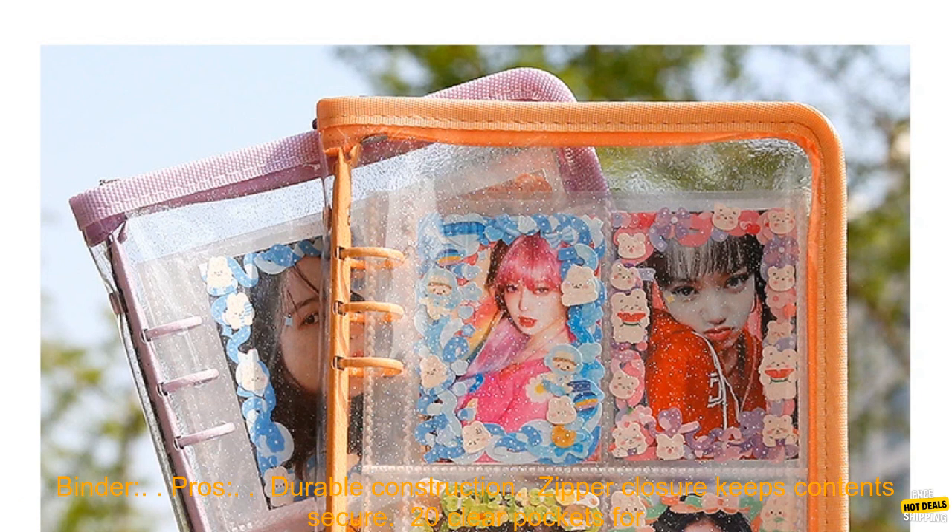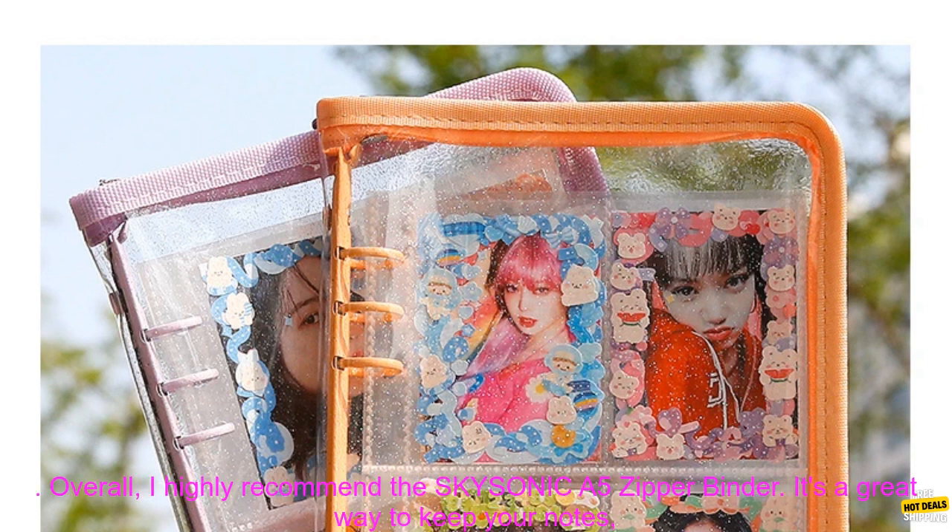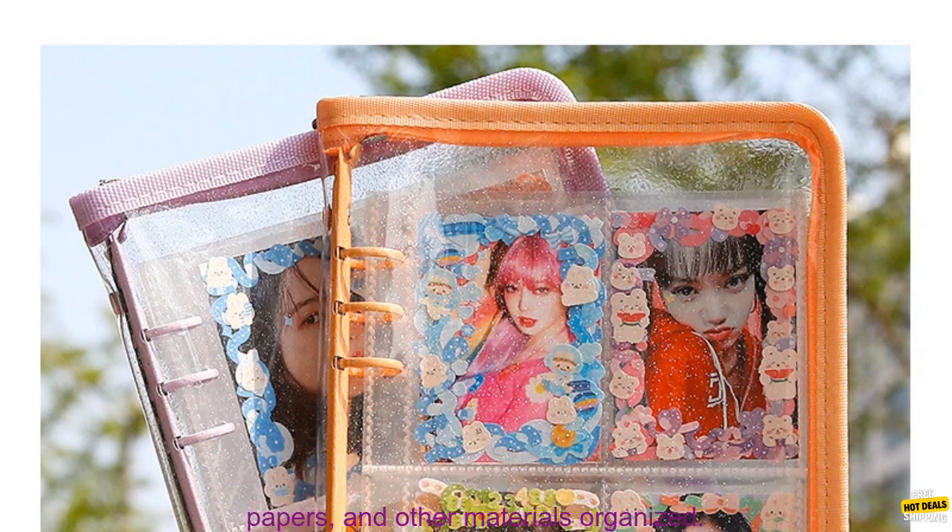Here are some of the pros and cons of the SKYSONICA 5 Zipper Binder. Pros: durable construction, zipper closure keeps contents secure, 20 clear pockets for easy organization, stylish design. Cons: may be too large for some people, and it's pricey.